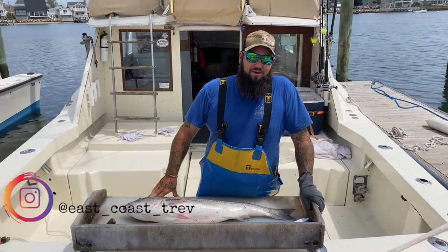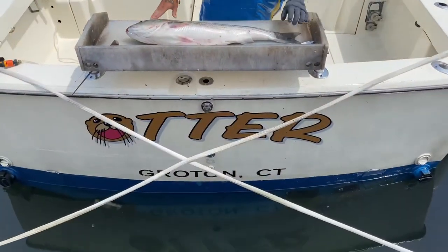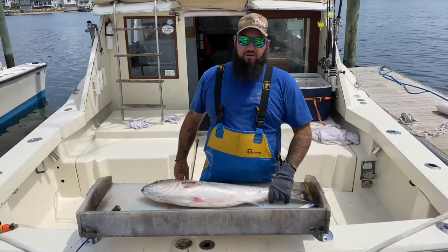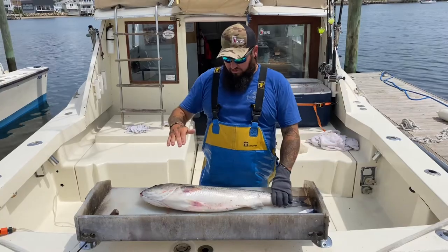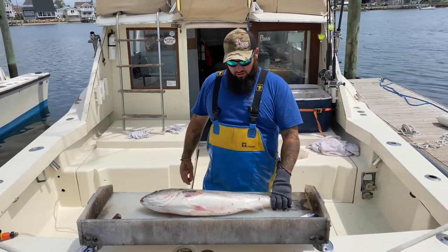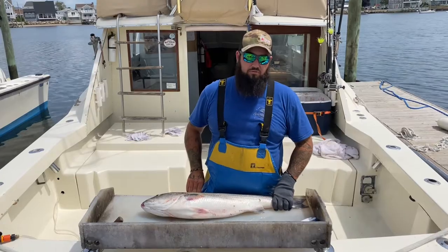Alright, this is East Coast Trev from the Outdoor Drive Podcast. I'm here on the Otter, Captain Seth Sportfishing. We just caught a very nice striped bass here. I'm going to show you a very easy and simple way to fillet this thing. We do a double-sided fillet, which leaves one side on, then flip it over and do the other side. I'll walk you through that step — a simple easy way to prepare and get the most off of your fish while you're filleting it.